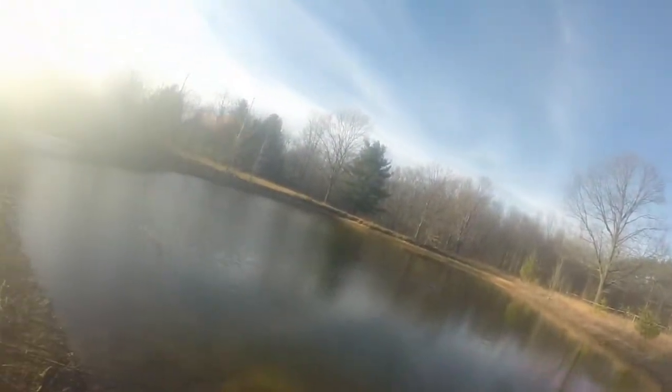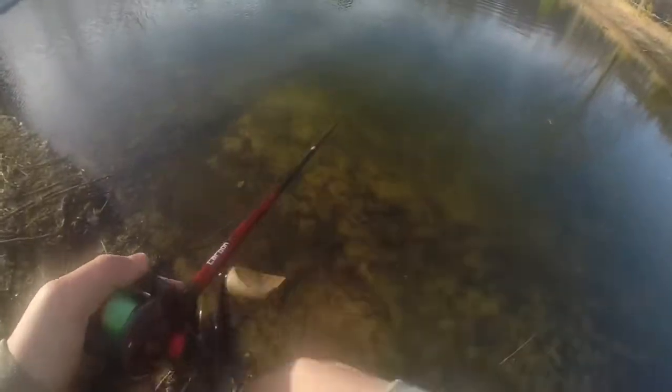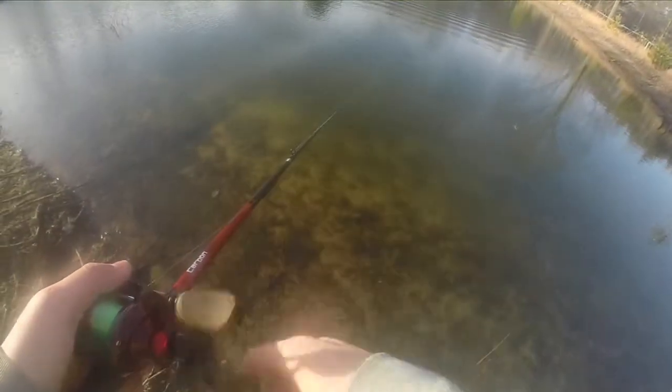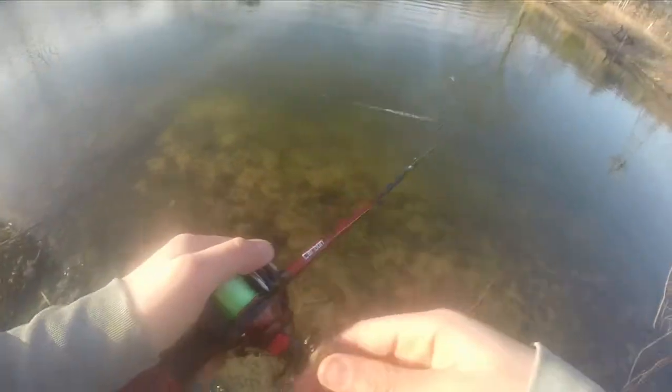Let's just see how she looks in the water. I'm not gonna cast her far, just so I can show you. Let's just reel her in real quick. Look at that in the water — holy crap.